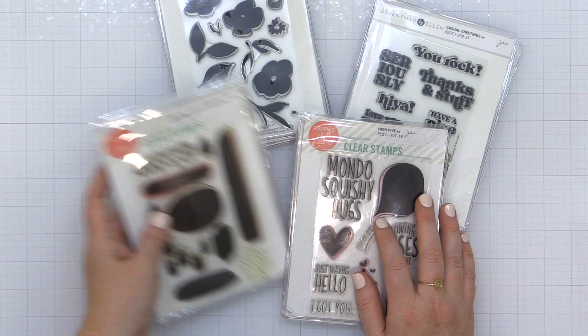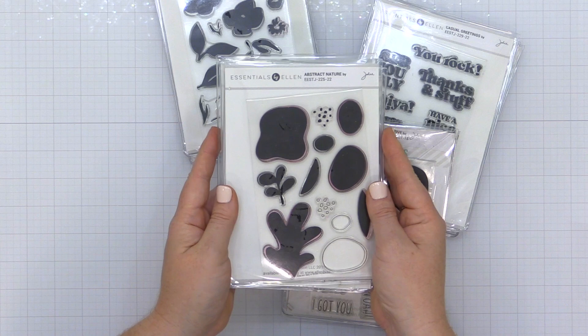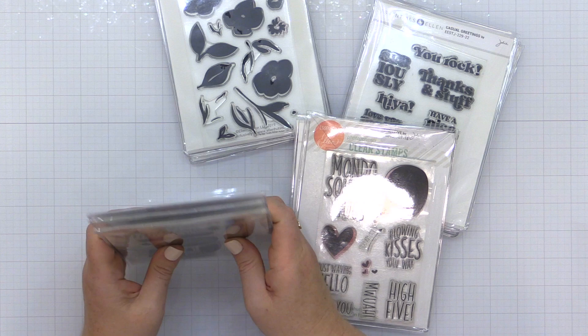Let's start out with some element stamps. These are stamps that won't necessarily be the focal point, but they're nice to layer with other stamps to create backdrops, add color, or add a little interest to your stamped panel. And I will show you those in action today.